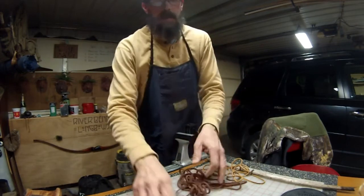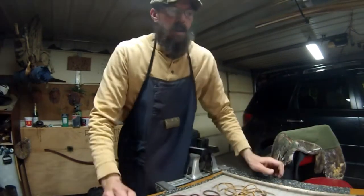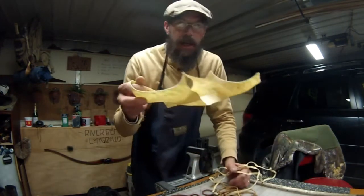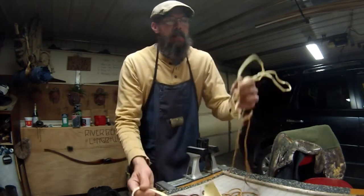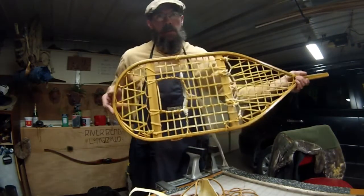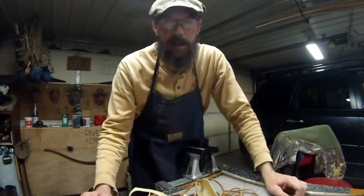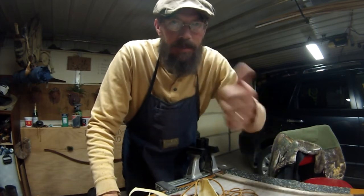Hope that helps you — pretty simple to make. One other thing real quick: the same principle can be used for making rawhide lace. You buy rawhide cheap, soak it in warm water, make a pattern, and you get leather lace. That's how I laced my snowshoes — that'll be another video on how to make snowshoes. Hope this helps. If you like it, hit the like button, subscribe if you haven't already, and I'll try to show you some more stuff. Check you later.